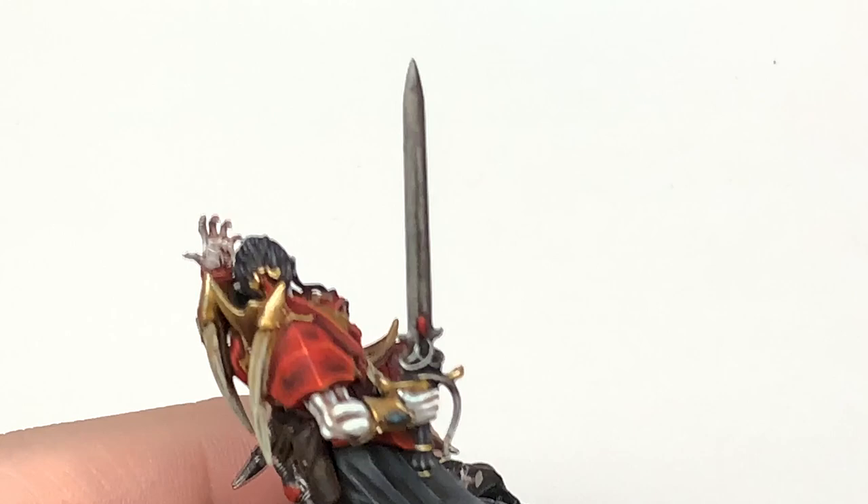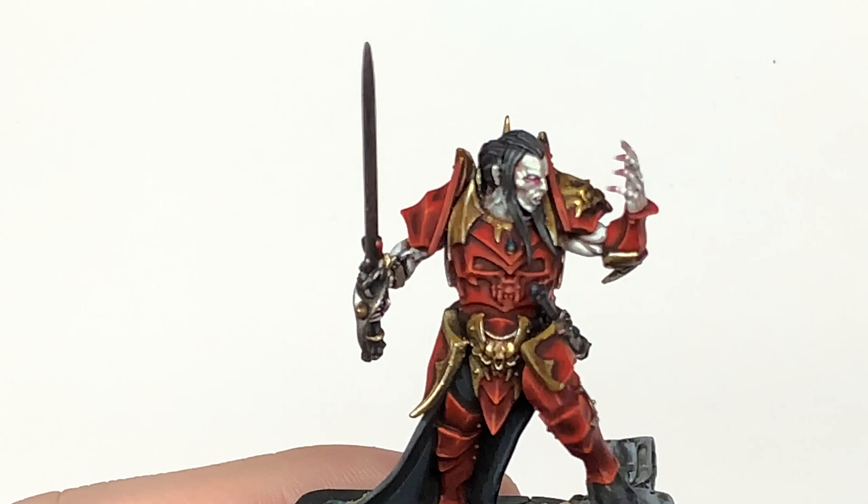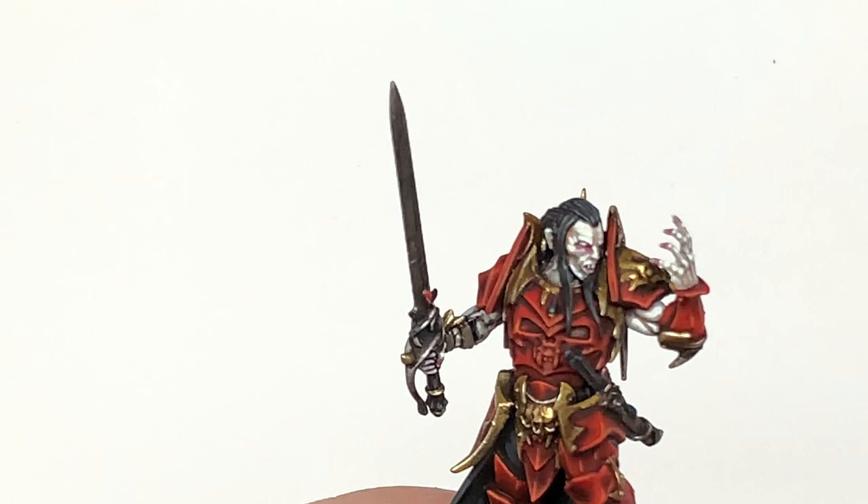Now we are using just a little spot of pure Vallejo White to do a little line highlight down one side of each blood drop and a little spot on the very top part where it'd be catching the light. So you'll be doing the line highlight down one side and a little spot on the top on the opposite side.